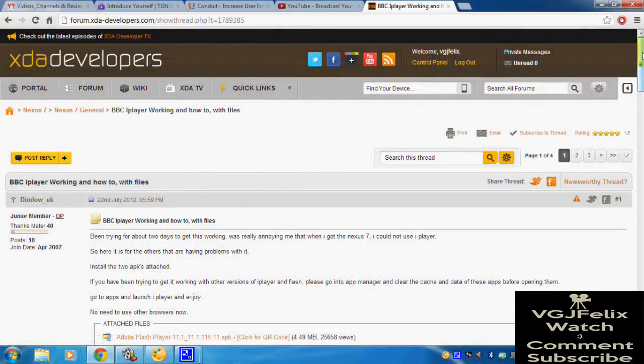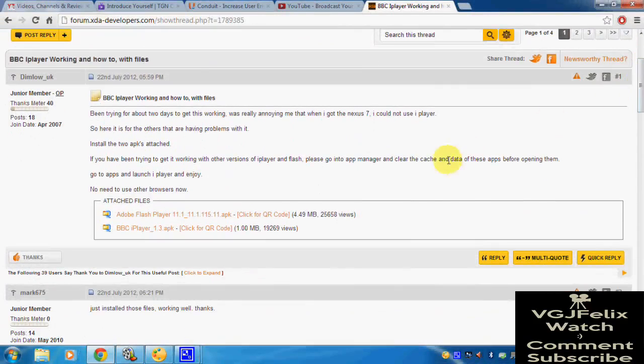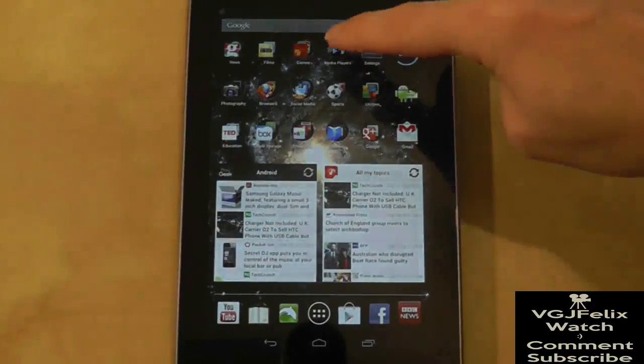Direct yourself to this webpage on the XDA forums — the address is included in the description — where you can download Flash and an older version of iPlayer for Android. You will need to sideload both of these apps onto your Nexus, so see the video description on how to do this.